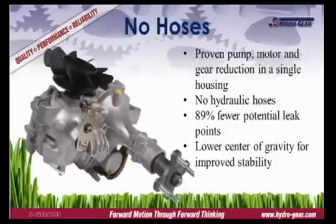The integrated design incorporates Hydro Gear's proven hydraulic technology and gear reduction in an aluminum housing. This design has two advantages over a separate pump and motor configuration. First, by eliminating the hydraulic hoses, the integrated design has 89% fewer potential leak points. Second, the integrated unit has a lower center of gravity, improving traction and stability.